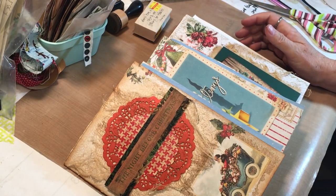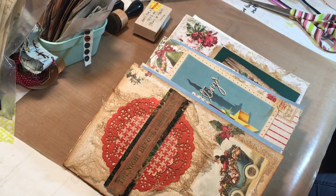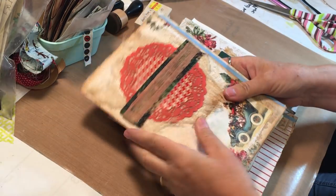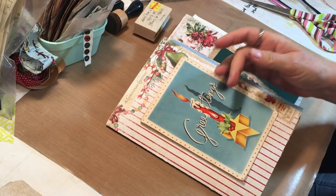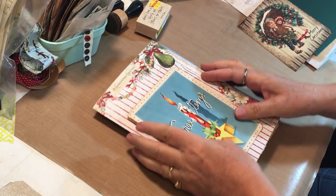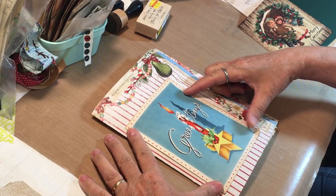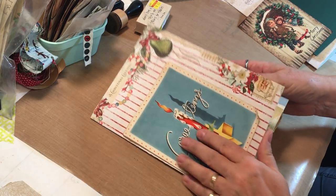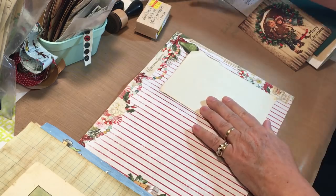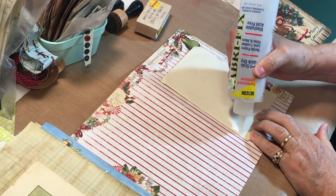Hi everyone, it's Gail again. I think this is part six of the Christmas journal series and we are going to work on the outside of each signature to start off with today. We're in decorating mode. I've got a few things ready - this one I have this vintage greeting card and I think it looks really fun just right like that, so all we're going to do is glue that on.